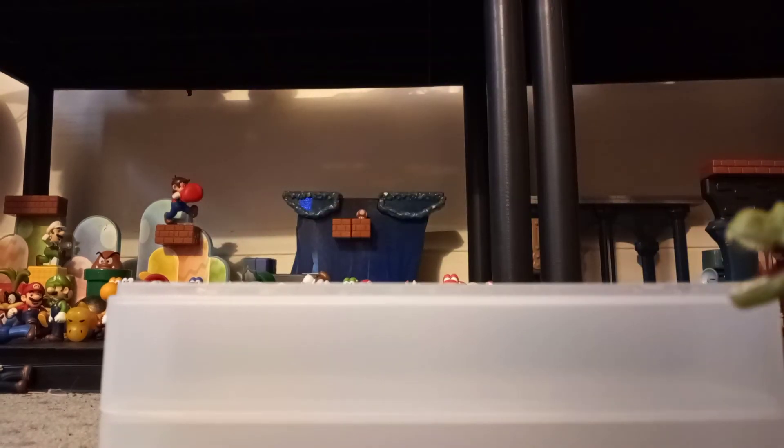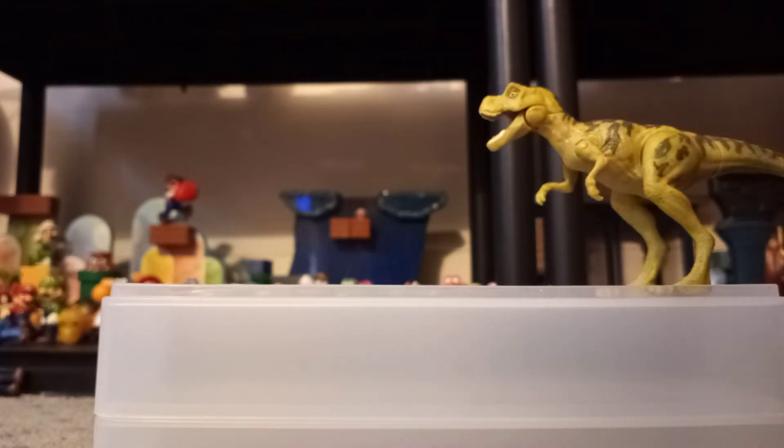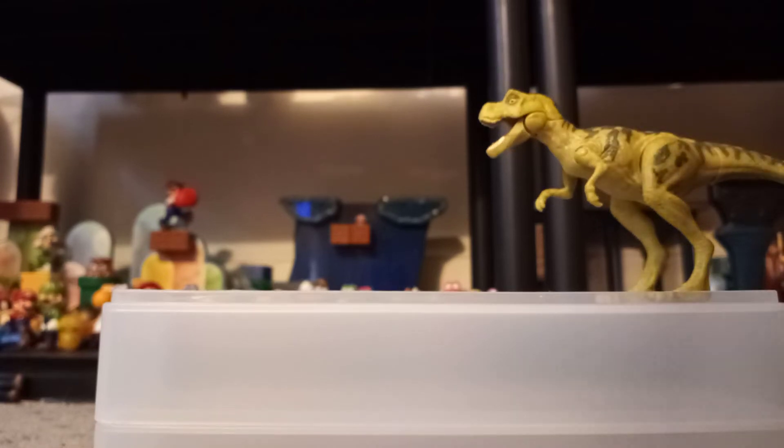This is the baby T-Rex. This one actually comes with painted stripes. The older one — I painted them on myself. I take the stickers off — you all should know that by now. Let's find the capture gear.